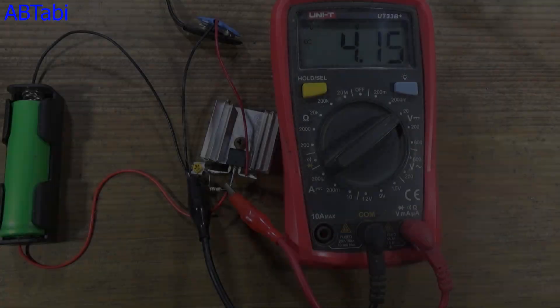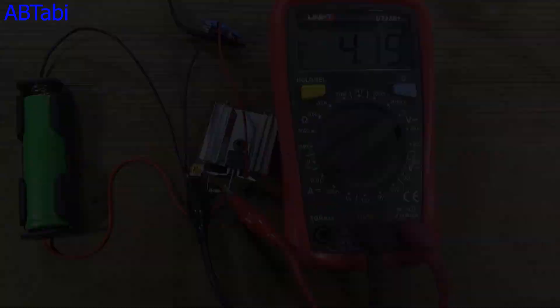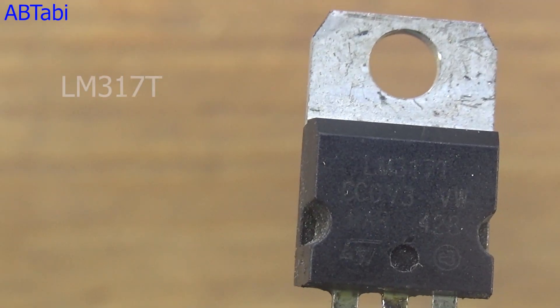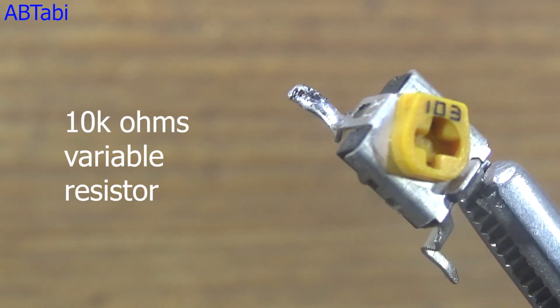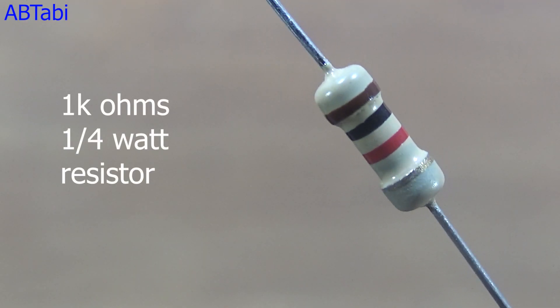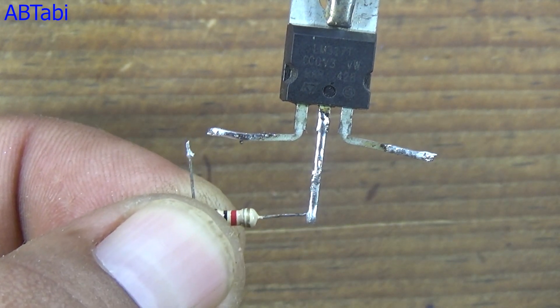Hi friends, welcome to our channel. Today we make an 18650 battery charger circuit using an LM317T regulator. We use other components like a 10k ohms variable resistor and a 1k ohms quarter watt resistor. Understand about the regulator pins: the 1k ohms quarter watt resistor